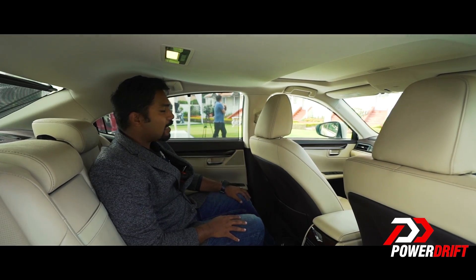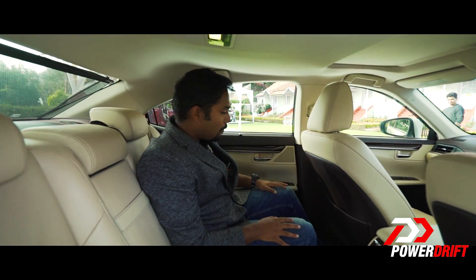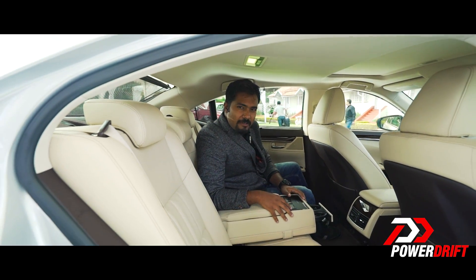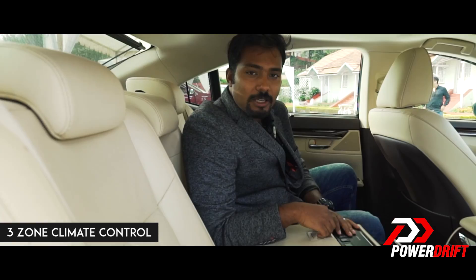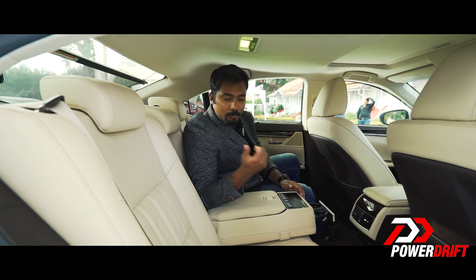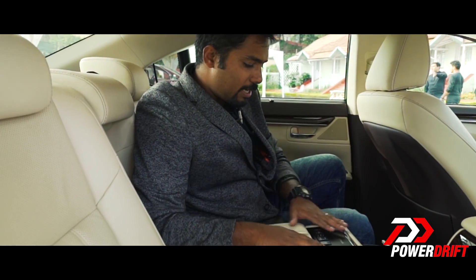In the back, this is the kind of car that you probably want to be chauffeured around in. To start off, you have these manual blinds which go up and down. If you flip down this portion right here, of course you have cup holders. You also have a few basic controls for your climate control and for increasing the volume and choosing the source of your audio preferences. Another interesting thing is a little button to pull down the blinds at the back.